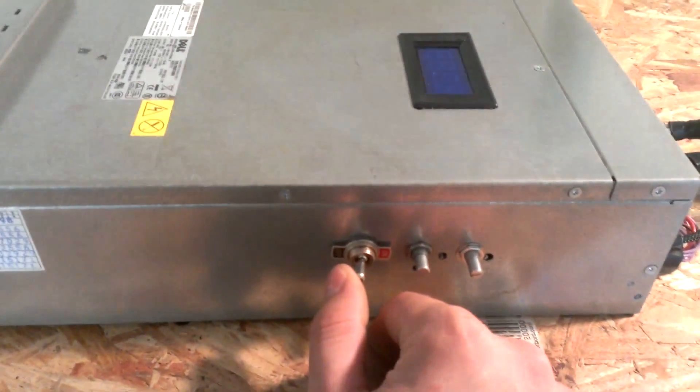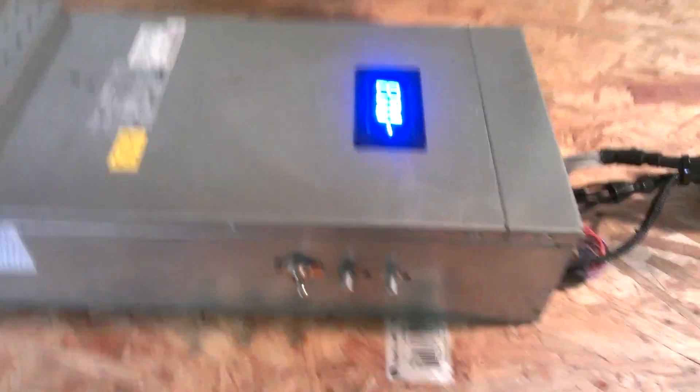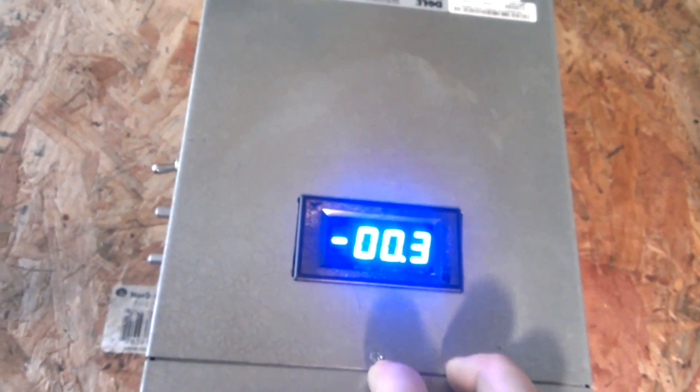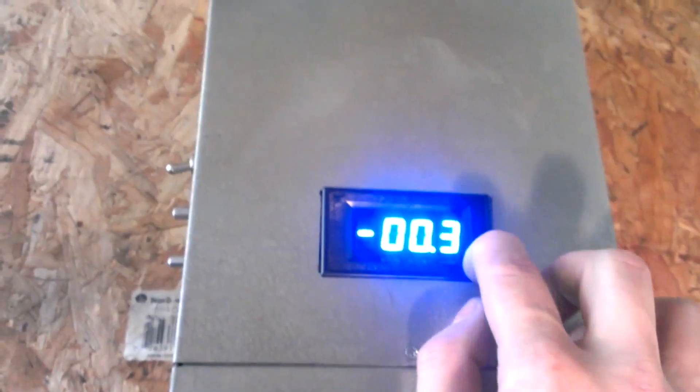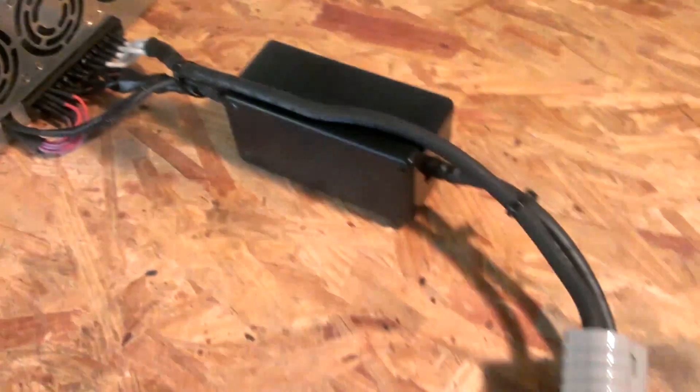Here's the on/off switch. You can see it kick on. This right here is something I bought just because I thought it would be neat to have in here. This is a voltage and amperage LED display, and it just toggles between volts and amps that I have hooked up going out of here. I've just run them all together into one outlet. It's reading at 12.5 volts.